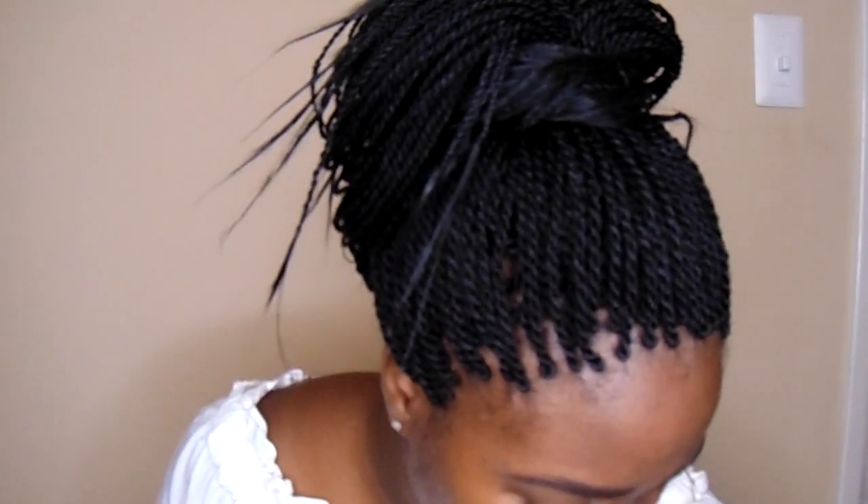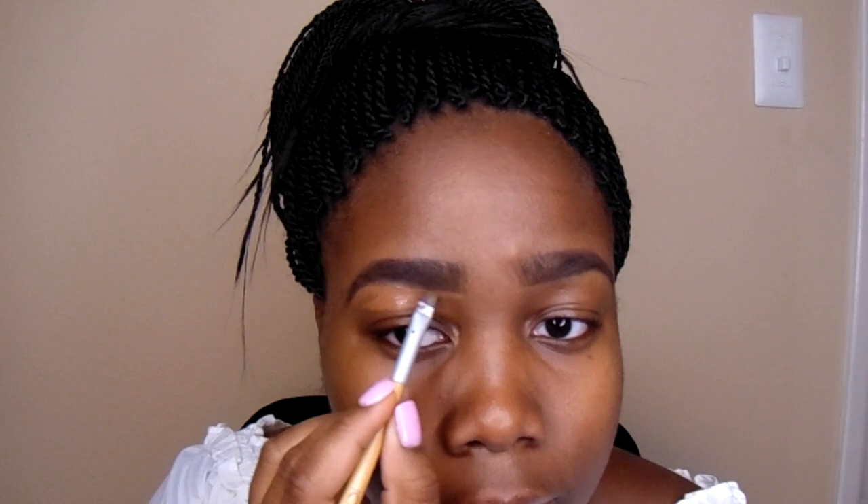You're still going to use your angled brush — I'm just going to wipe it off first. Then you're going to take your angled brush and pretty much clean up the brow.